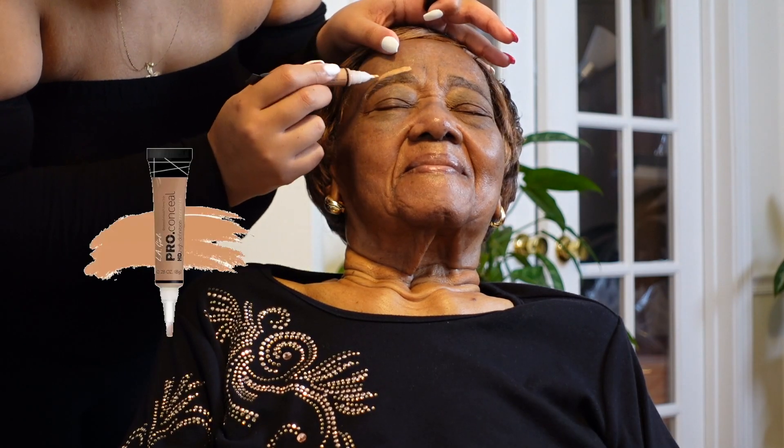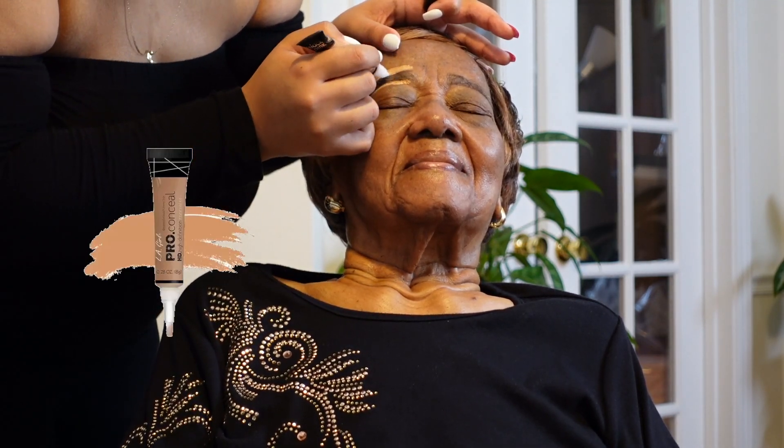And then I'm going in with the concealer right now. Honestly, a lot of my grandmother's makeup that I bought wasn't an exact match, so y'all are about to see me do a whole miracle up in here. It's about to come together. If it looks a little ashy while I'm doing it, just trust the process.